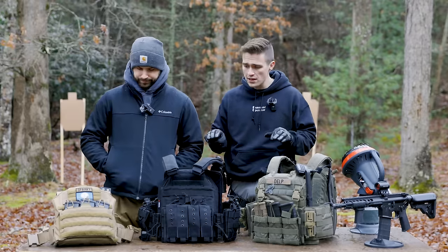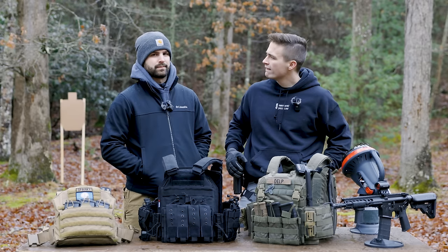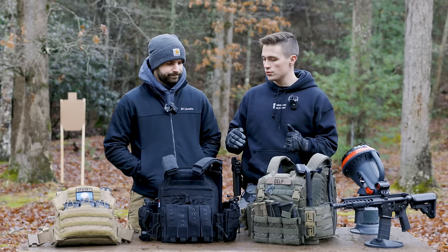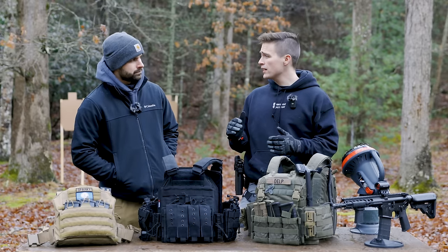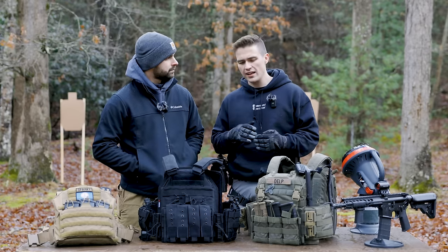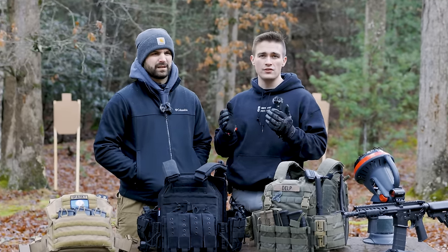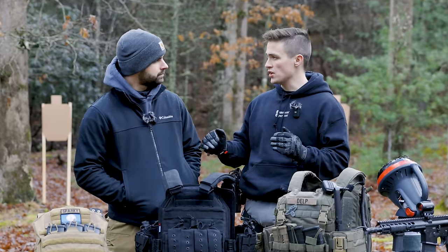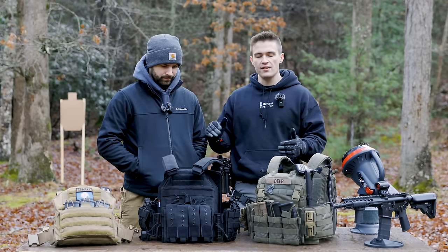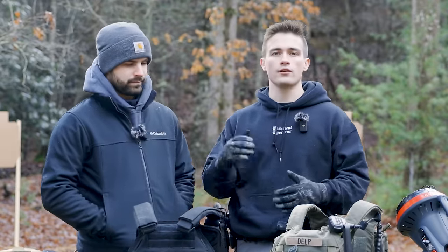We have three different price points here. Plate carriers don't just jump heavily in price — there's a very wide spectrum. There's a bunch of different brands that make them for all different price points. You can spend as little or as much as you want. I'd say it's harder to find a plate carrier over $300, and your average nice plate carriers are around $150. Once you push past that, you're getting into HRT, Crye, and higher-end carriers. Keep in mind some of these have modifications from when they were initially purchased.